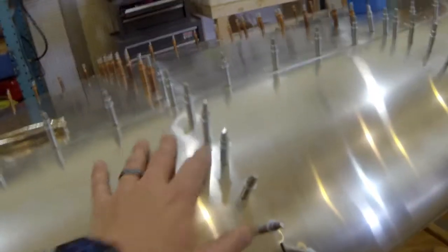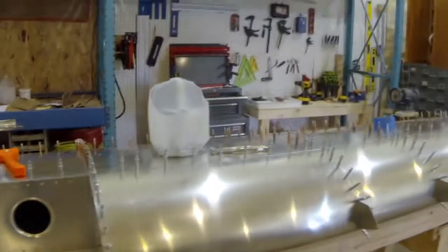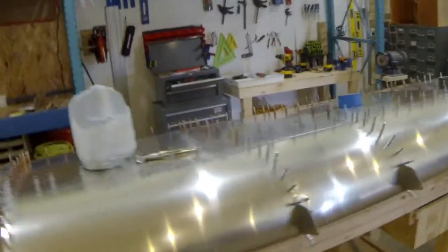Depending on how the light catches it you can see some of the ones that are a little looser than others. This one's mostly tight all the way around — a little bit of a gap right there, but not too bad at all. I think that's tighter than what my horizontal tail was, so should be pretty good.